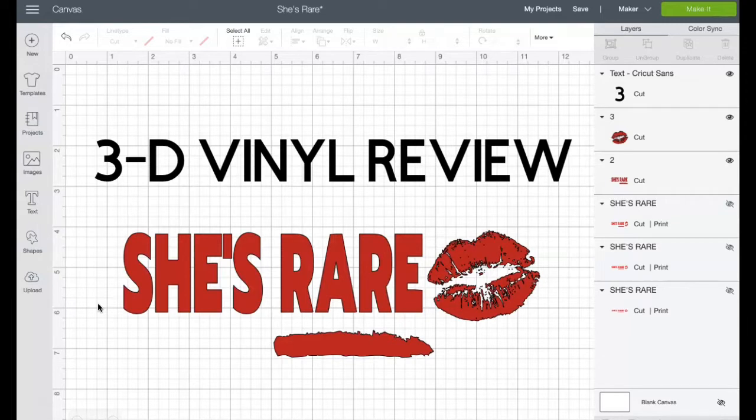I am going to be trying out 3D vinyl, so I'm going to be doing a review on 3D vinyl. I've had this vinyl for months, but as you guys know, I have a ton of things I'm working through to get through for you guys, so I'm trying this out tonight and I'm excited.